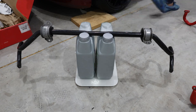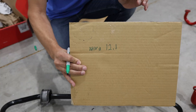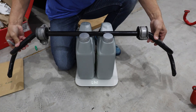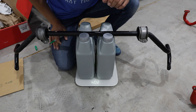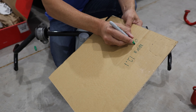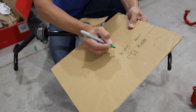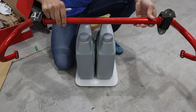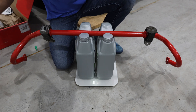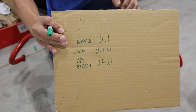I'm going to write down the numbers. The base number is 12.1. The OEM bar reads 20.4. And the aftermarket solid bar reads 24.0 even.